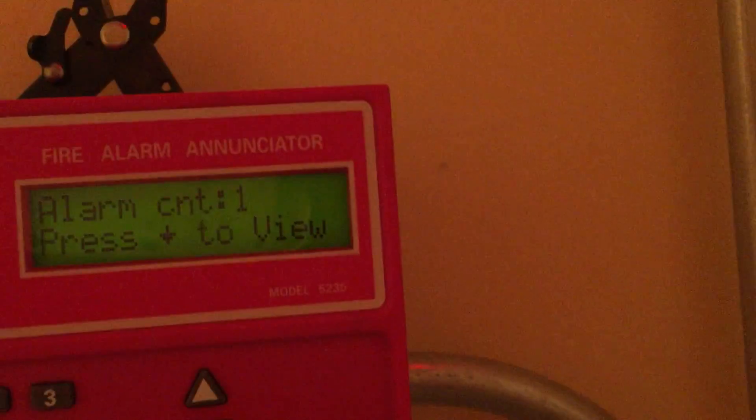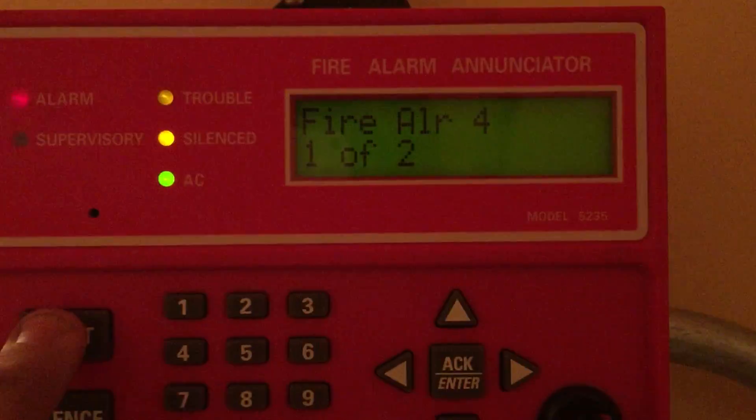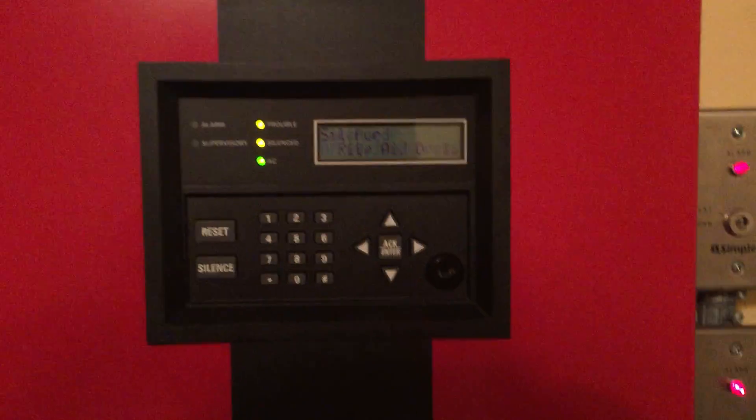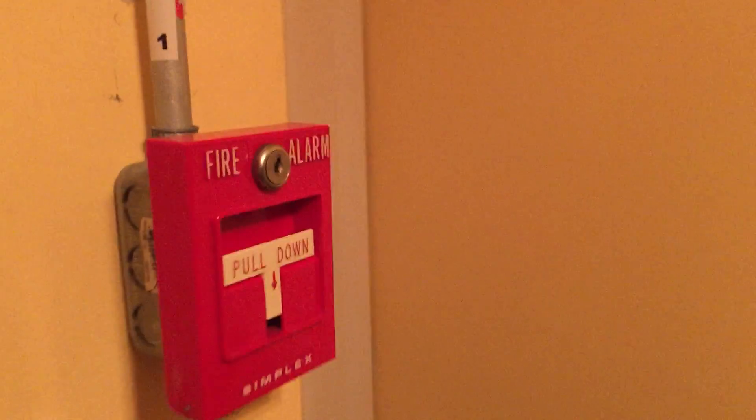Let's reset it with the annunciator today. We'll get that panel key, we'll get the OPR key. Alarm one of one — or alarm count one. Stock room — I don't have a stock room. Let's see. Everything is stopped. Let's give the panel a moment to reset its internal stuff.